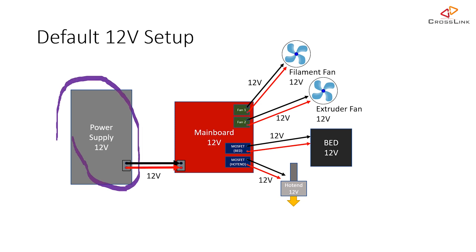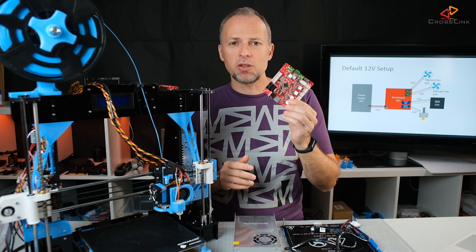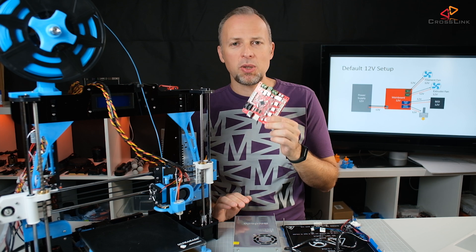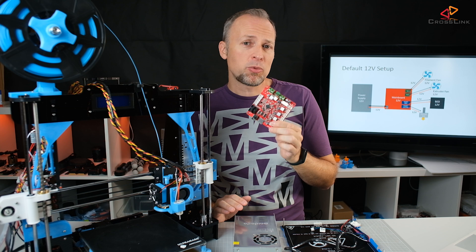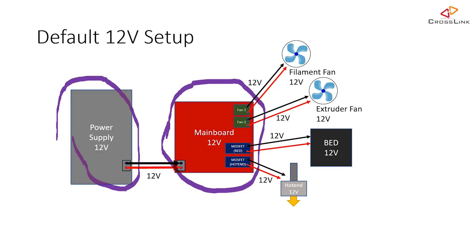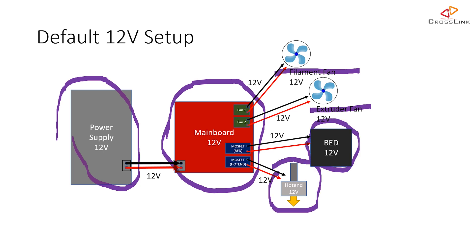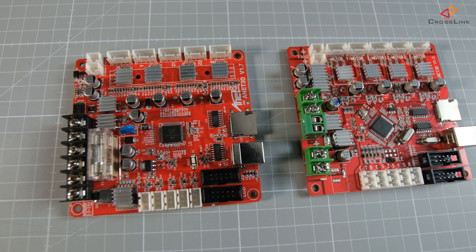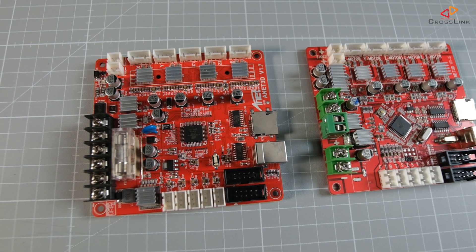The Anet A8 comes with a 12V power supply and a mainboard that normally only supports 12V. The mainboard that comes with your printer is probably this one with the green connectors — that's the board up to version 1.5, which supports 12V. Then everything on your printer runs on 12V: the fans, the bed, and the hot end. However, there's already a new mainboard available, version 1.7, that should support 24V, because it's written on the mainboard.